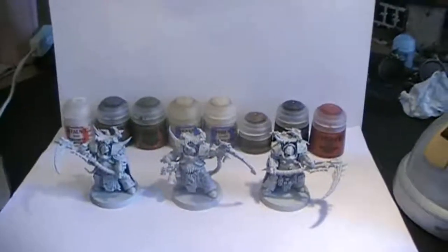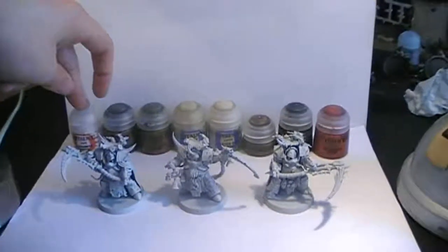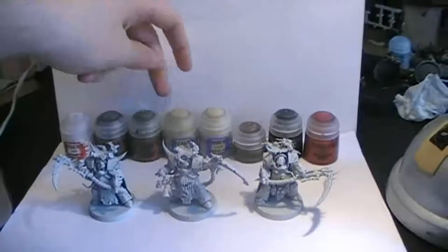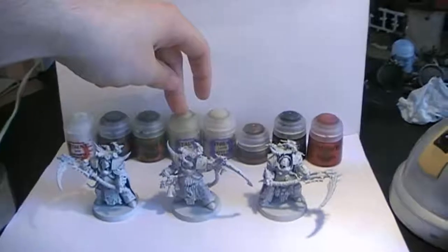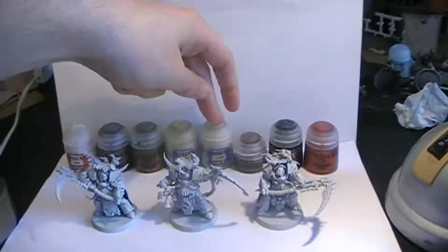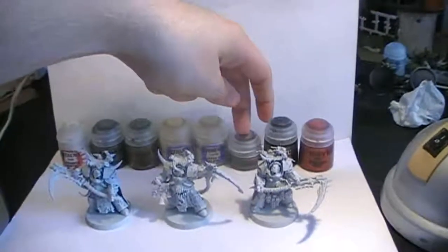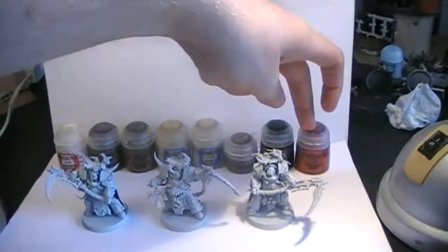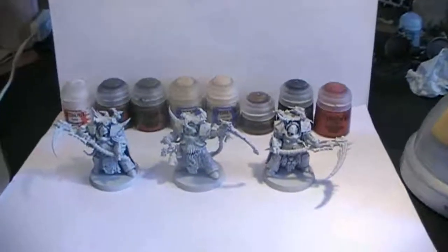Quick conclusion for the next step: Ceramite White on the armor, Leadbelcher for the metallics, Castellan Green for the shoulder pads, Ushabti Bone for bones sticking out from the armor or bandages where needed, Flayed One Flesh for tentacles, Balthasar Gold on the bells, Abaddon Black where needed, and Screamer Pink for the cloaks. Now you know what we're going to do — see you in the next step!